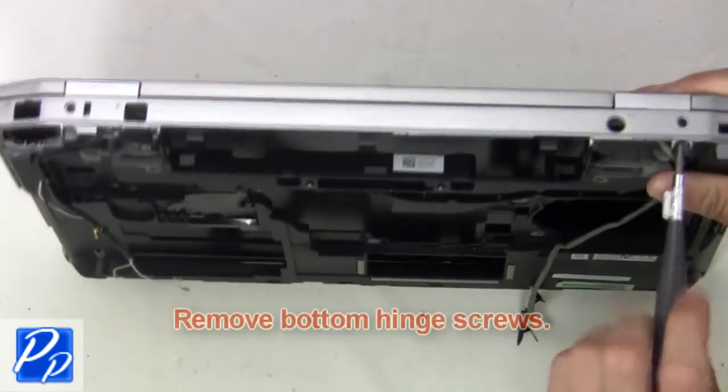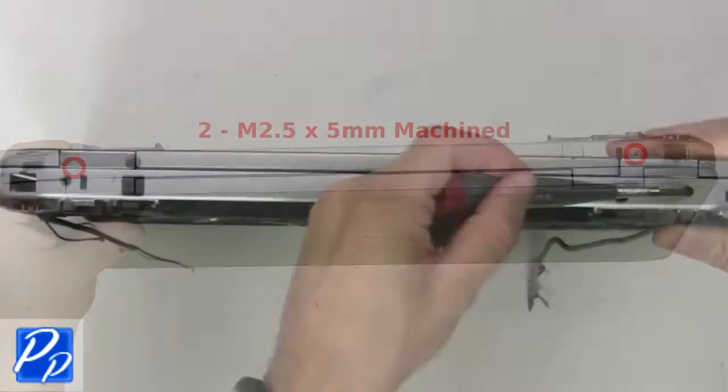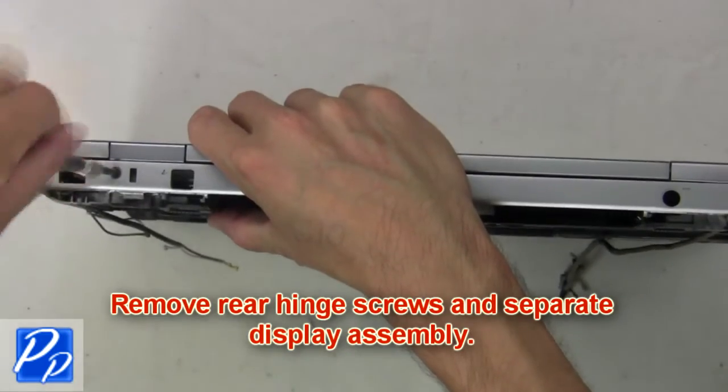Then remove the bottom hinge screws. Then remove the rear hinge screws and separate the display assembly.